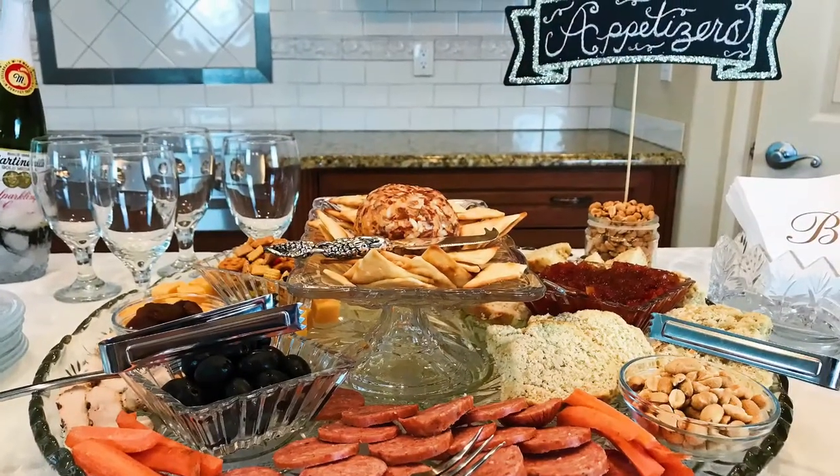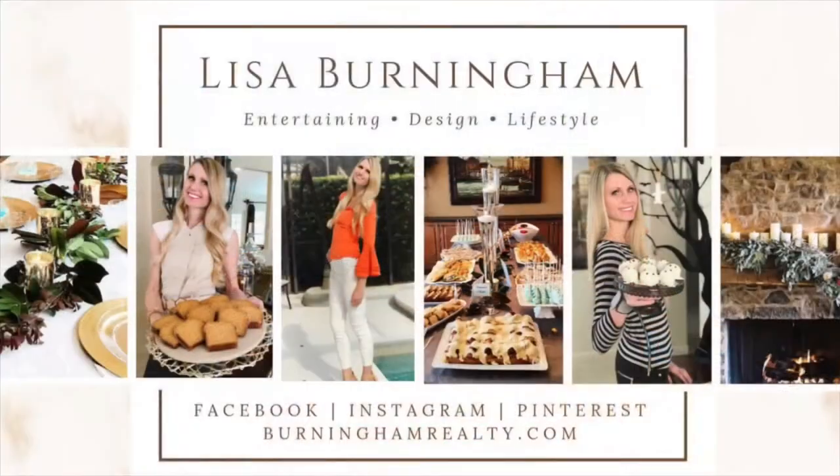No matter your cooking skill level, everyone will look like a master chef with this incredible appetizer platter. Subscribe to my channel so you can stay tuned for more show-stopping party ideas, delicious food, and beautiful home decor. Thanks for watching!